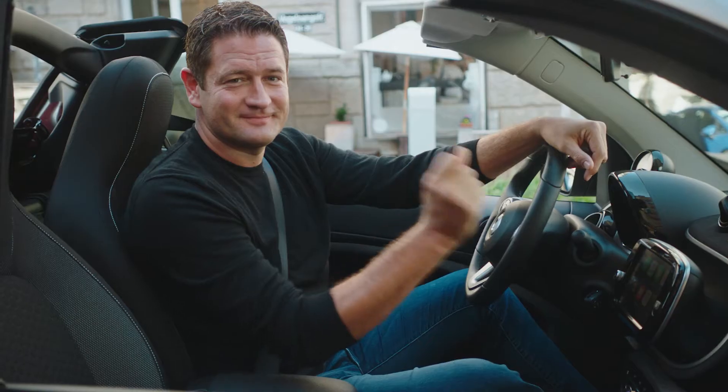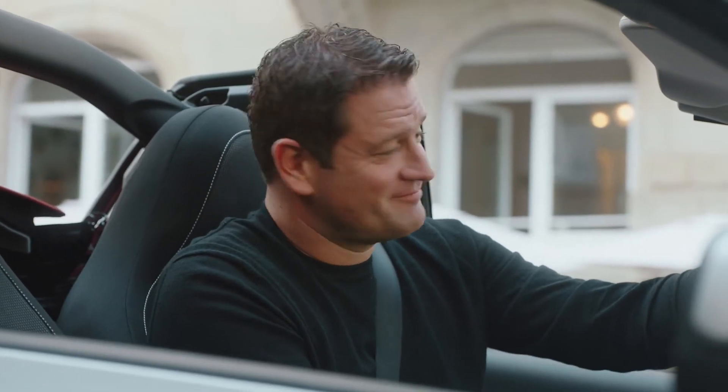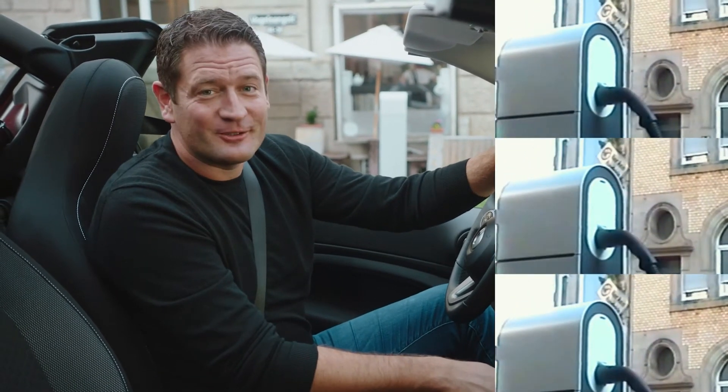That was charging at the smart wallbox. In the next step, let's do the same thing at public charging infrastructure. Let's say I had a rough day and I want to drink a coffee downtown. When arriving at the cafe, I realize there's a charging station right next to it. So let's use the time and charge up.